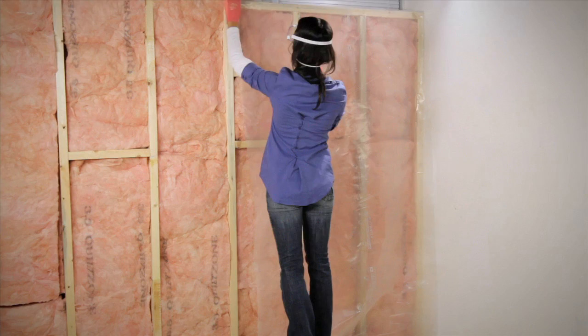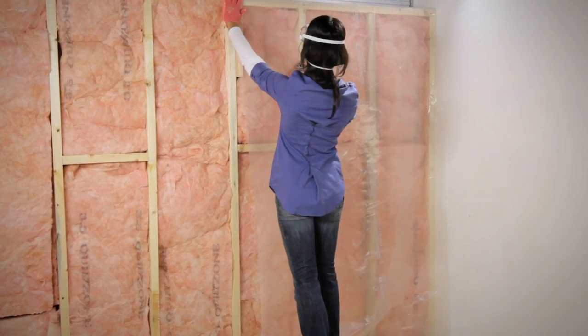Insulating electrical switch plates on exterior walls might just help eliminate those cold winter drafts. It's also a good idea to ensure your basement is properly insulated.